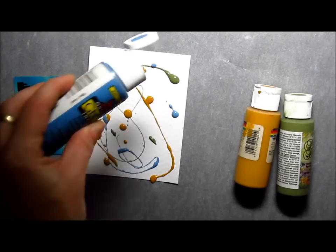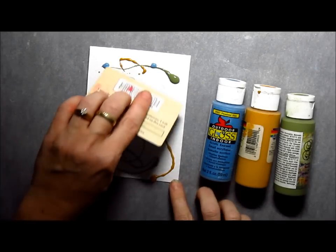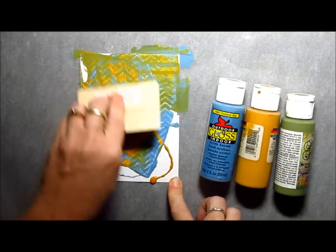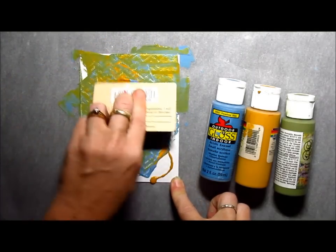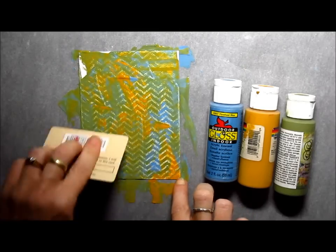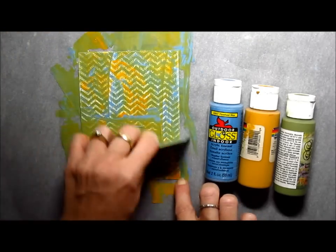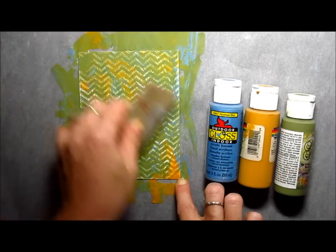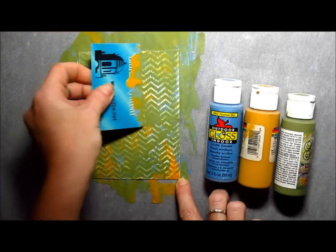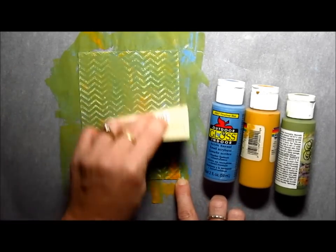Once you have your colors in place, you can use an old library card, credit card, anything with a strong plastic straight edge and just start scraping and moving those colors around. You'll see where I'm scraping, where that raised embossed image is, that will be scraped clean and the paint will settle down in between the raised areas. The more you scrape the piece, the more vivid your embossing will be, but also the more the colors will mix. So just play around and find your happy medium there.